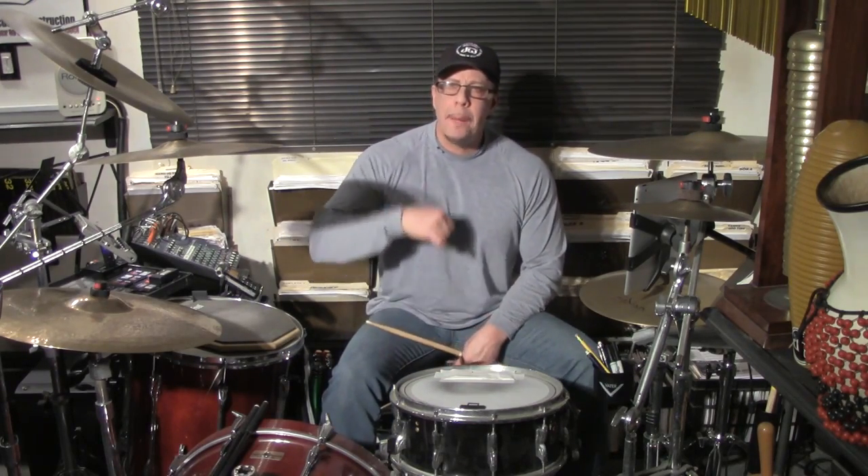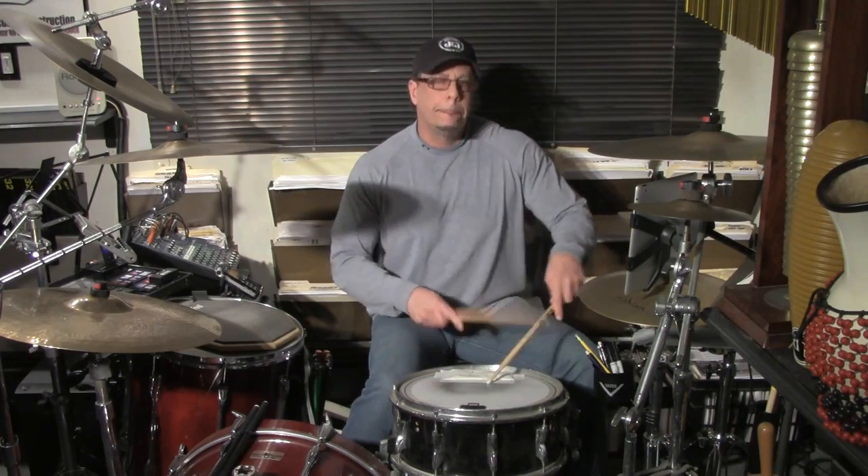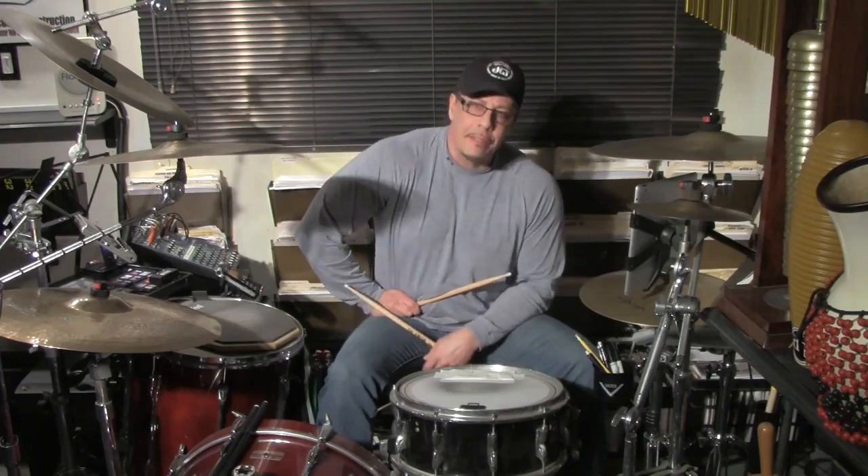That's the buzz stroke or press roll. It takes a little time — put the time in, it's worth it. You can mix it into your fills in all different ways. Until next time, thanks for hanging out with me and have a great day.